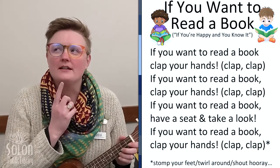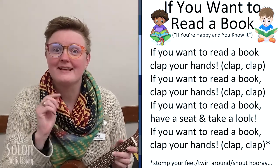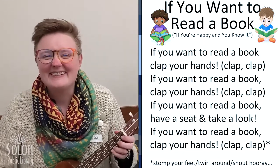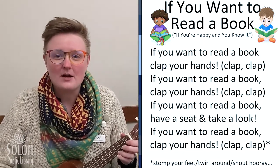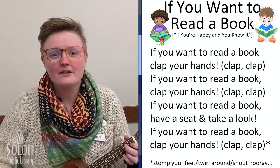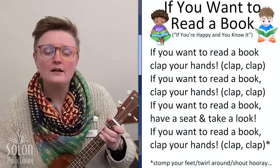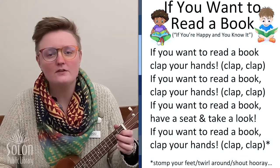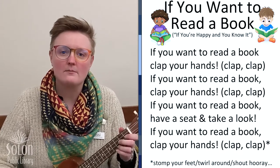What do we do after we clap our hands? That's right, we stomp our feet. If you want to read a book, stomp your feet. If you want to read a book, have a seat and take a look. If you want to read a book, stomp your feet.